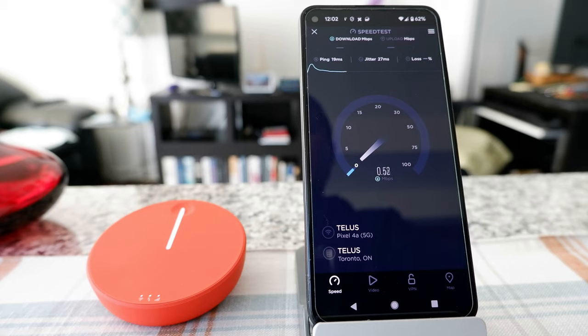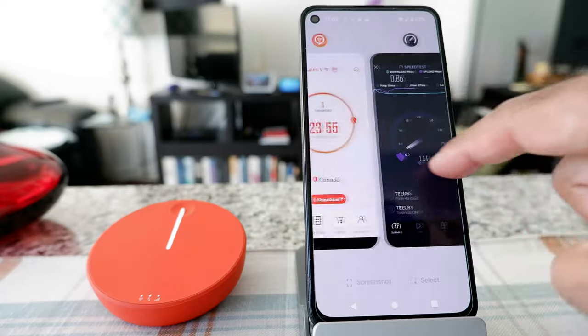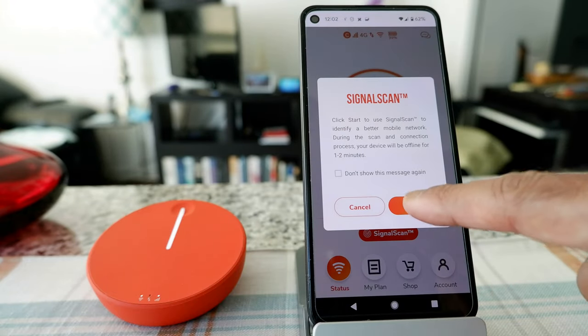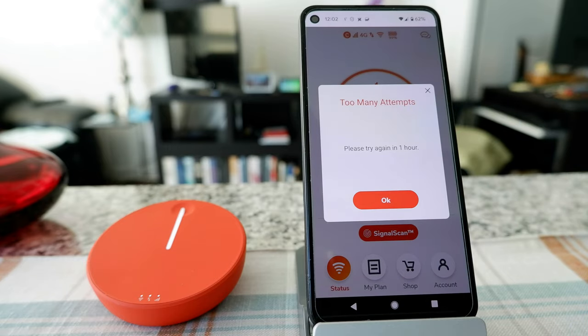It looks like it got the lower Telus signal again. I'm going to assume they only have a contract in this region with Telus, and if you try Signal Scan it just switches back and forth between the Telus better signal and the lower signal. I'm not sure why Telus has two different signal levels. Also, looks like you can't run the speed test more than three times in an hour.